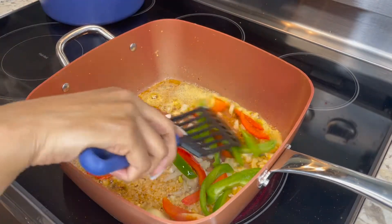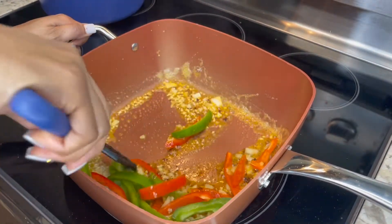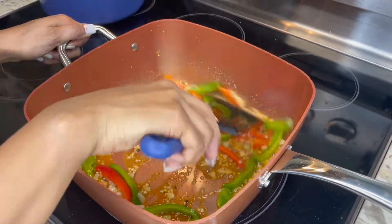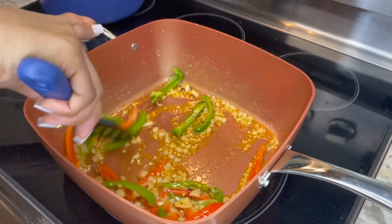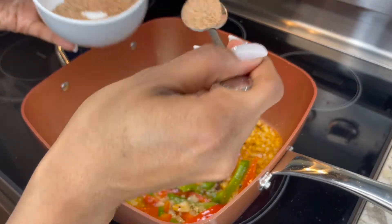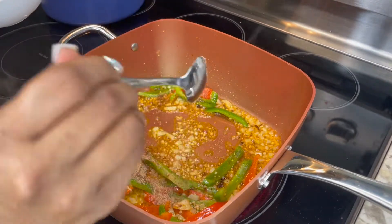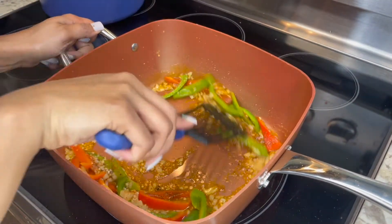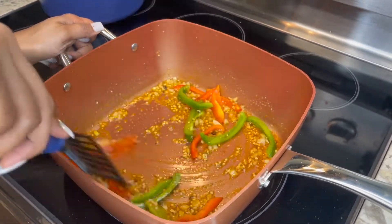Once all the vegetables are in, saute together for about four to five minutes — you're looking for the onions to become a little soft and translucent and for the bell peppers to get a little tender. During this process I also like to add in a little bit of our seasoning mix — go ahead and put about two spoonfuls of that right into the pan, give it a good mix, and continue to saute for another three or four minutes.